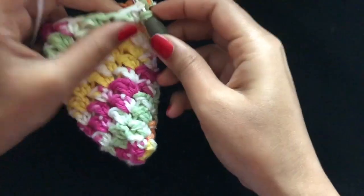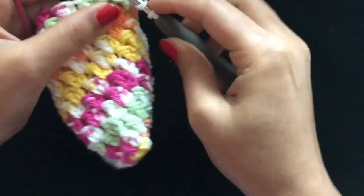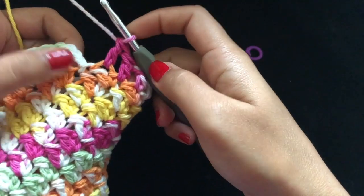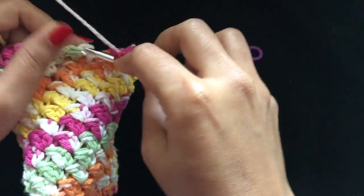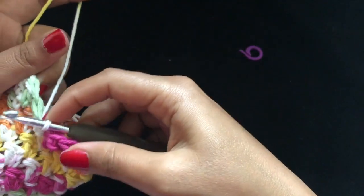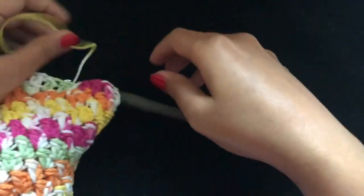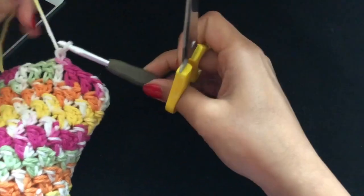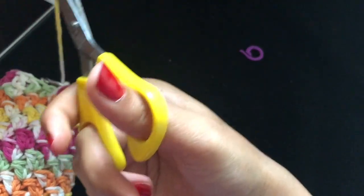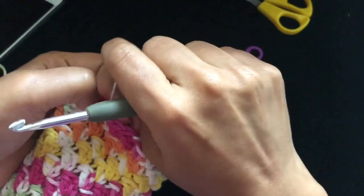For the last row, chain three — that counts as one double crochet — and make one double crochet into each stitch around. At the end, slip stitch and snip off the working yarn. Weave in the ends.